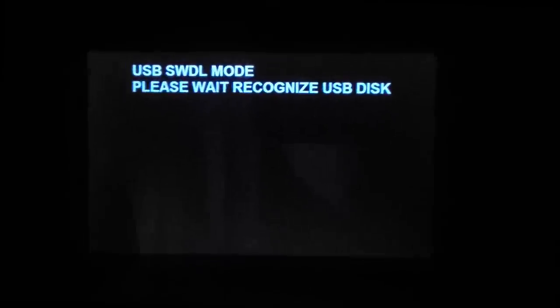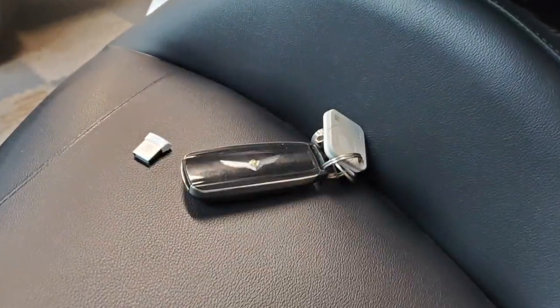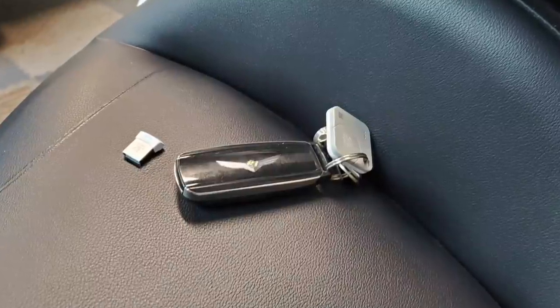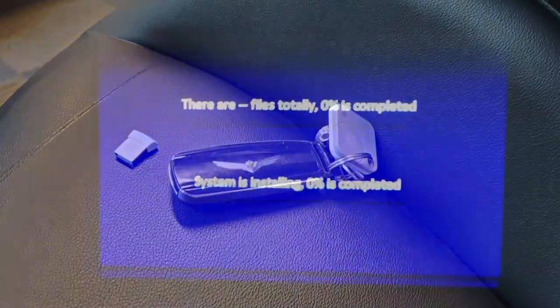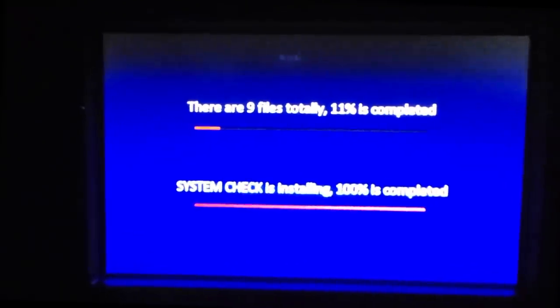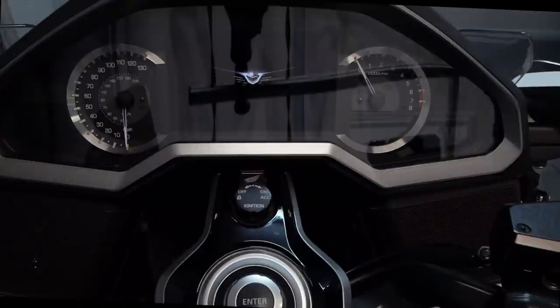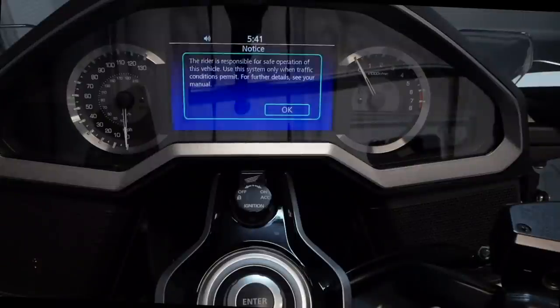Just let it run. If you need to walk away from the bike, always place your smart key on the seat — don't take it away from the bike or it could stop the update process. I've done that before, so leave the key on the seat and let it run. It could take 30 to 45 minutes depending on your bike. When the update is done, the bike's electrical system will reboot itself and eventually you will see the generic startup screen.